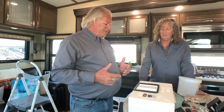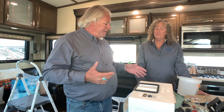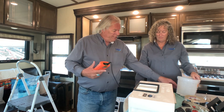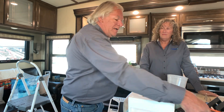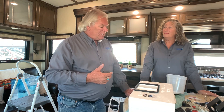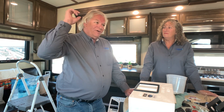This rig we happen to be in right now is a 2018 Grand Design Solitude with two Coleman air conditioners. What we like to do in our testing is airflow testing first — we want before and after results. We're using a commercial grade anemometer to do our airflow testing and also a commercial grade decibel meter to check the decibel level as well. After we get airflow readings, we're going to do a couple of installs in this rig.